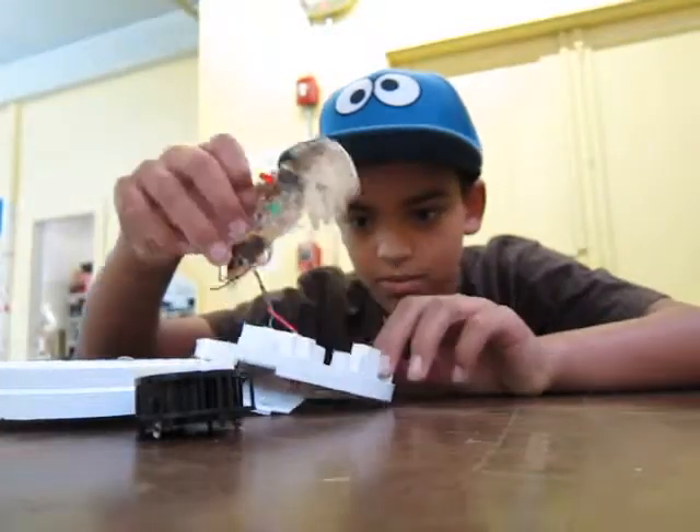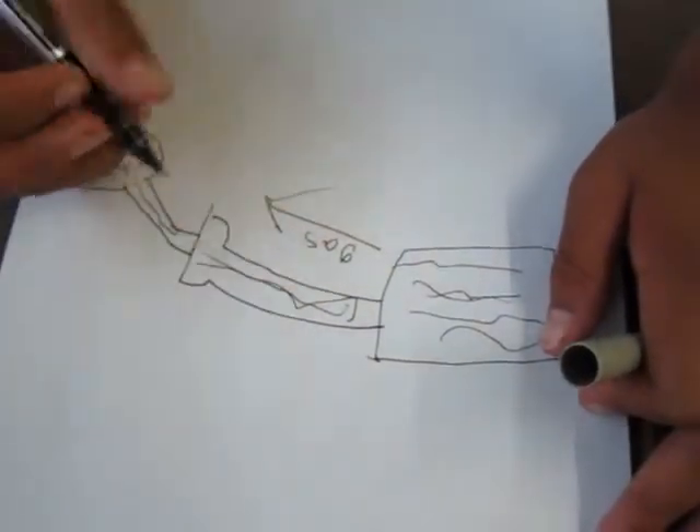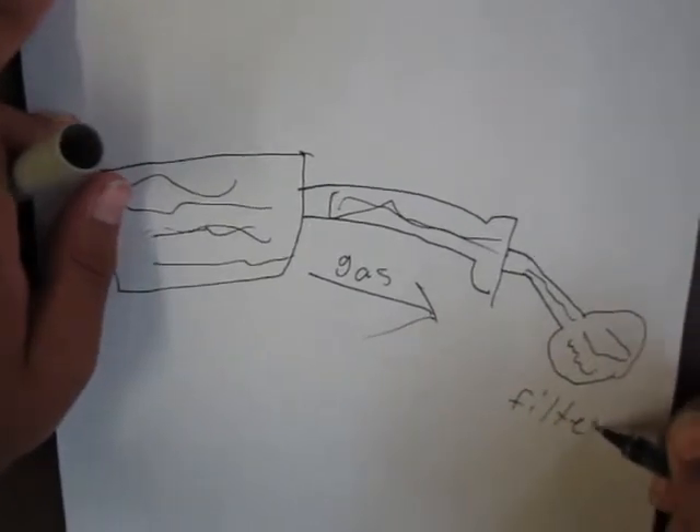We learned that the smoke detector is not very sensitive. Before using it with dangerous gases, we would need to create a ventilation system to suck out gases.